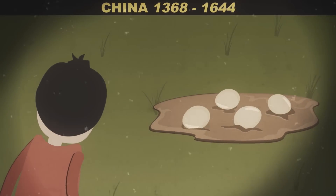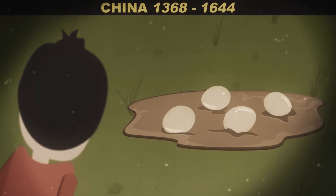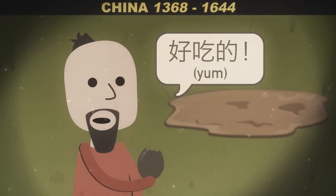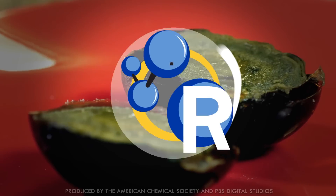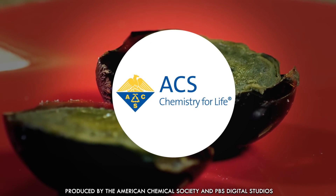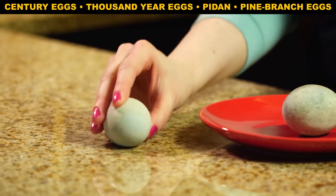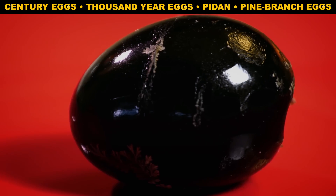Way back in the Ming Dynasty, a farmer found duck eggs buried in a pool of caustic mud in his backyard. He tasted them — because that's what you do — and he enjoyed them so much he decided to make some for himself. That story almost definitely isn't true, but pidan, which is alkaline fermented duck eggs, are a beloved comfort food in China.